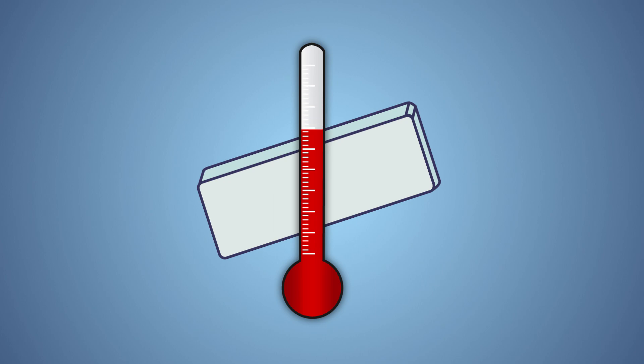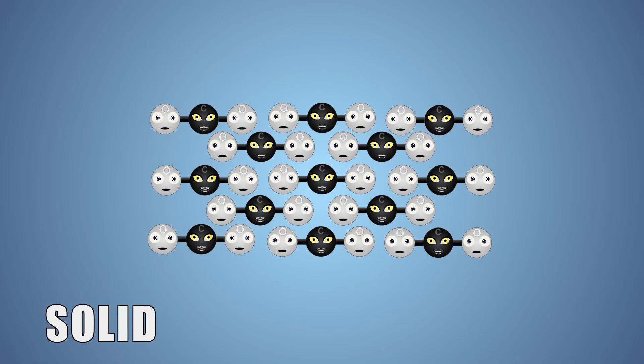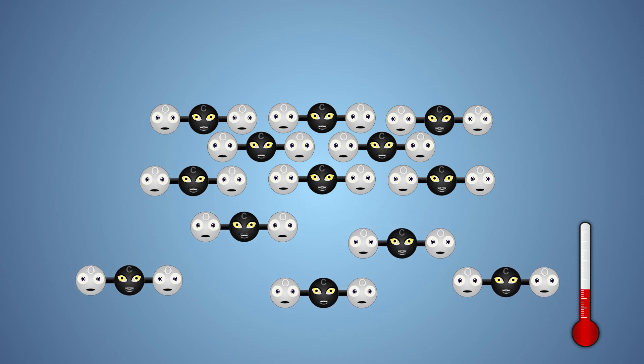Carbon dioxide needs to be cooled below negative 78.5 degrees Celsius for it to freeze into a solid state. When a substance is in a solid state, the molecules are tightly packed together. As a substance is warmed, the molecules move further and further apart.